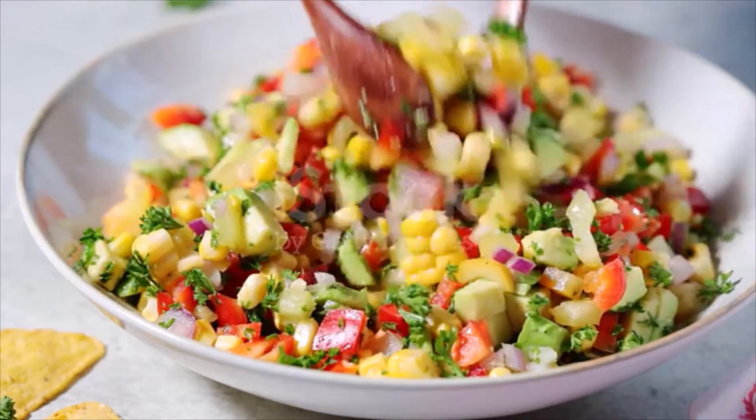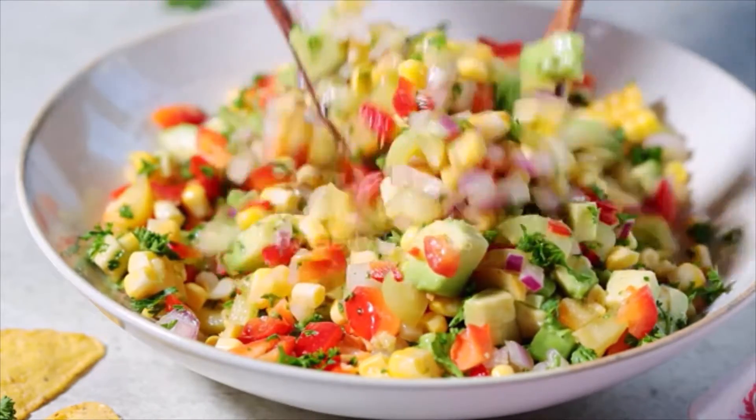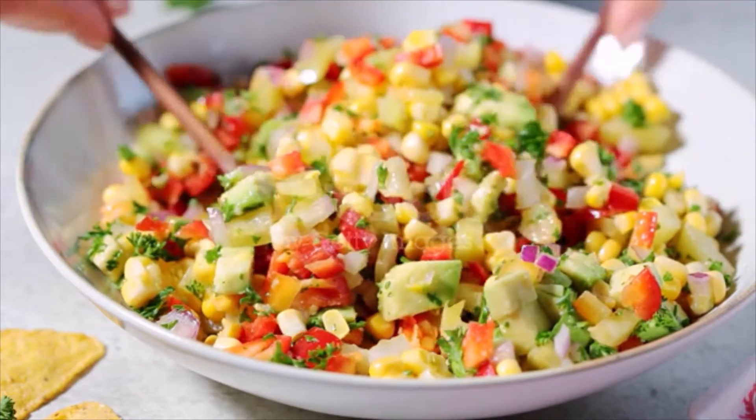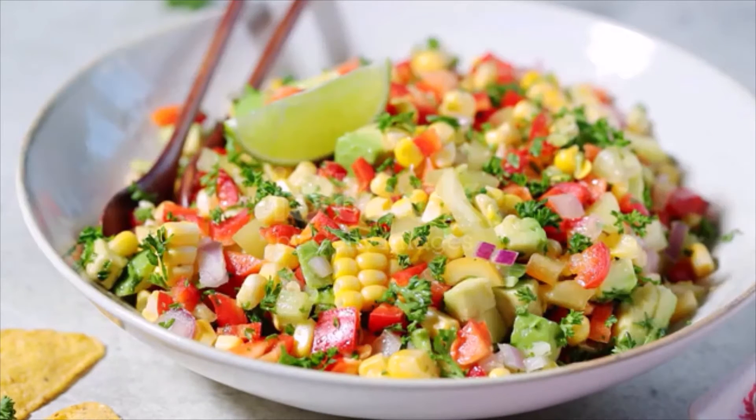Directions: melt the butter in a large pan over medium-high heat. Add the corn to the pan and cook for 3 to 5 minutes or until lightly charred. Season with salt and pepper to taste. Let the corn cool to room temperature then place it in a bowl.